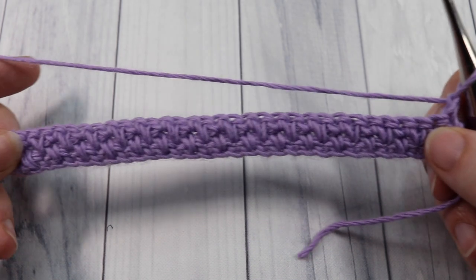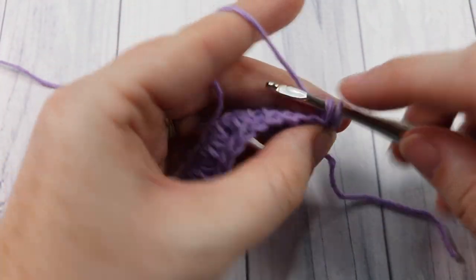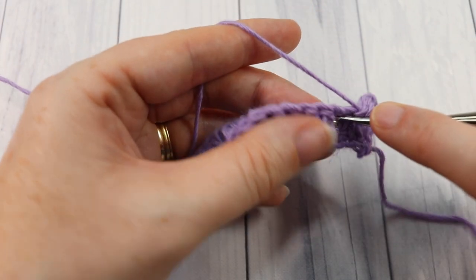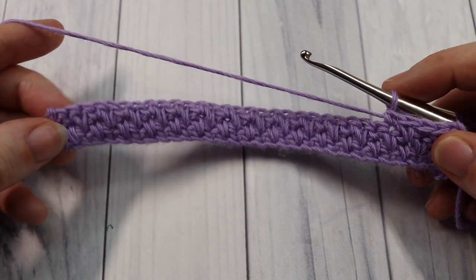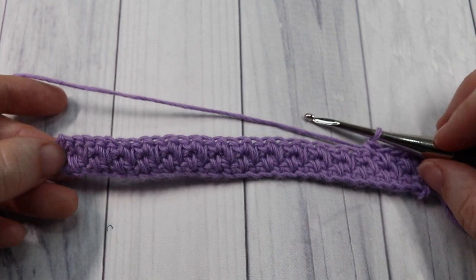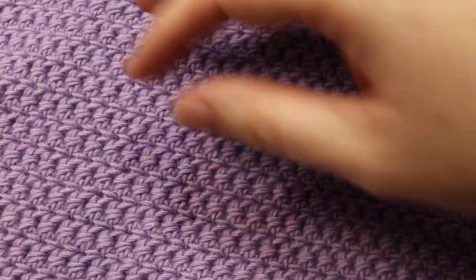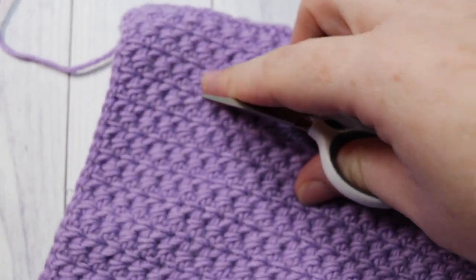You're now going to continue repeating rows two and three — row two is a single crochet followed by your spike stitch, and row three is two single crochet stitches followed by a spike stitch, alternating all the way across. Continue to repeat rows two and three until your work from the beginning measures approximately 14 inches. At that time you can fasten off and weave in any ends as needed.